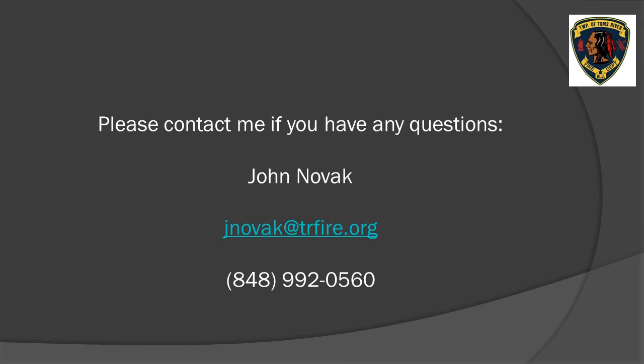If you have any questions, please contact me. My information is on the slide. Thank you.